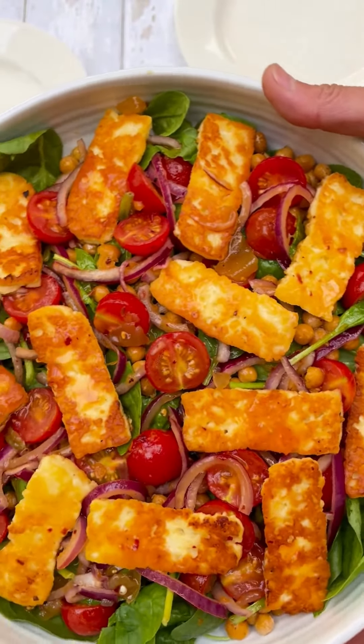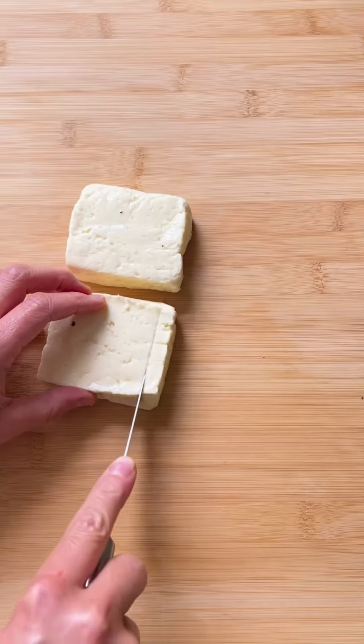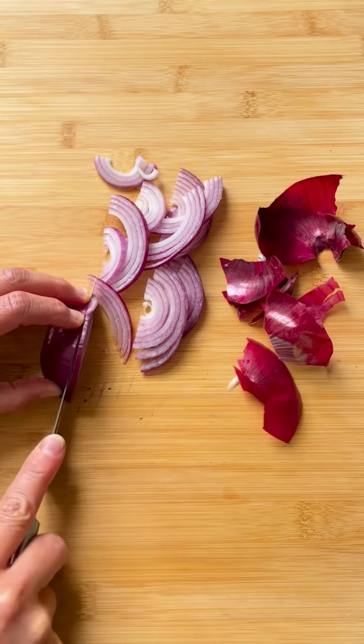Today in the Meloyolo kitchen we're making zingy halloumi and chickpea salad. We found this delicious British halloumi which we've sliced along with some thinly sliced red onion and then halved cherry tomatoes.